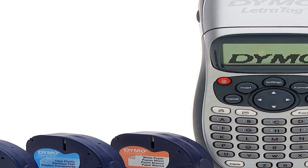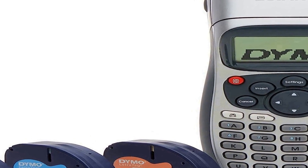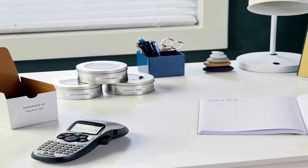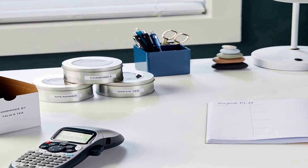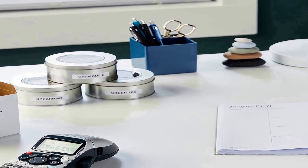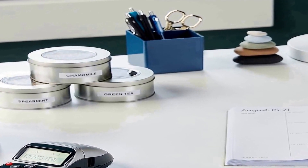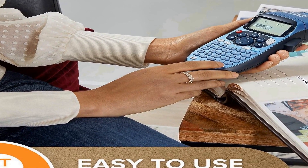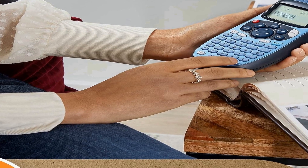Users can immediately start organizing their surroundings — the Dymo LetraTag 100H is incredibly easy to use, making it accessible to individuals of all skill levels. Its intuitive interface allows you to customize labels with different fonts, sizes, and styles, ensuring that your labels suit your specific needs. Whether you're labeling files, containers, or equipment, this label maker offers the flexibility to meet various organizational requirements.